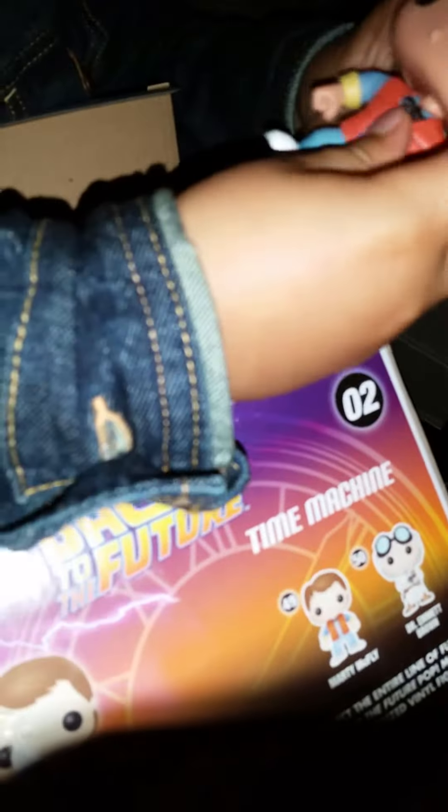So here's Marty McFly. He's a small guy. He has the Nike ones. And he has the orange jacket. And then he has — I think he has the headphone right there. Here's the bottom, the bottom right there.